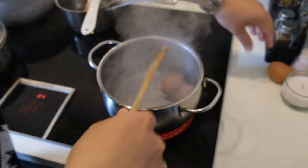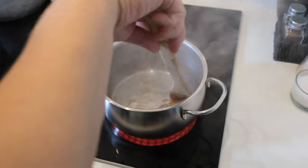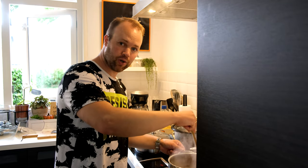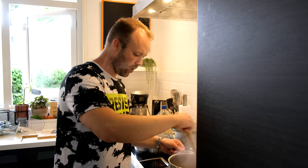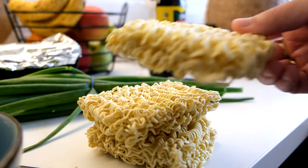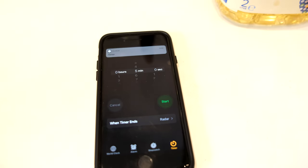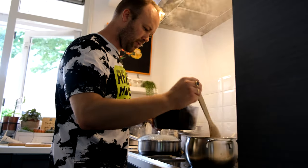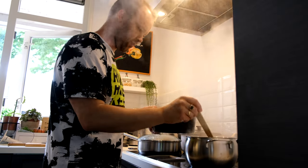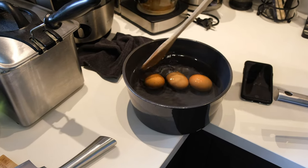We'll add the eggs one, two, three, and then stir the eggs. Keep stirring for about one minute and make sure to set a timer. So one minute of stirring and then another five minutes for boiling — six minutes total. When the timer goes off, get the eggs out and put them in cold water.